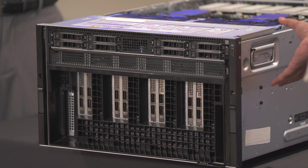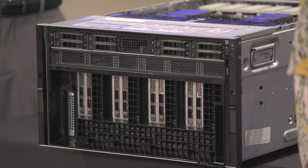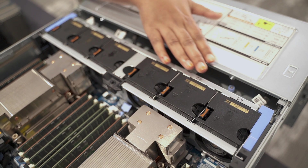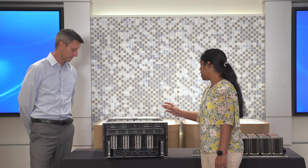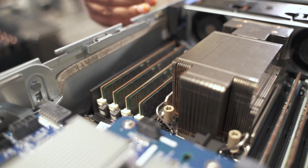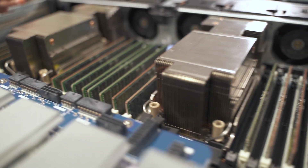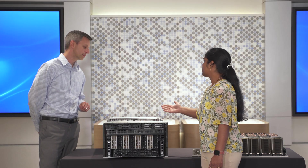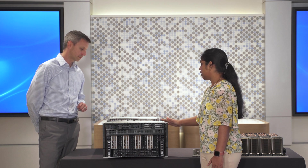On the top 2U, we have the drives and then we have the six internal fans that are used for cooling the top tier. Also in the top 2U, we have the two Intel Xeon scalable processors and 32 DDR5 DIMMs. You could do 16 DIMMs or 32 DIMMs depending upon the workloads you are going to run with this server — one DIMM per channel with 16.